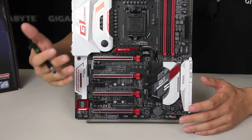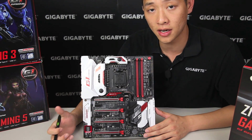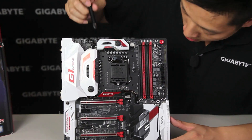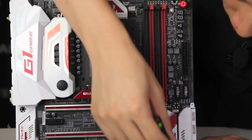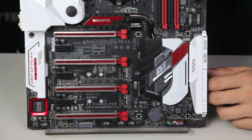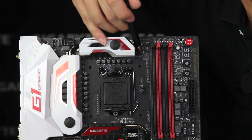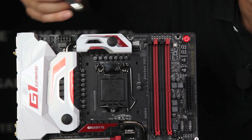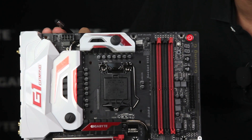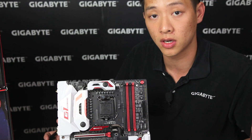One of the other things I wanted to go over — because I know you guys always have a lot of questions — is how many system fan headers do we have. To count off: we have 1, 2, 3, 4, and 5 system fan headers, and of course for the CPU we do have a CPU fan pin header as well as an optional fan pin header if you're looking to run a water pump and need full power all the time. These are of course PWM fans with controls through either the App Center or our BIOS.